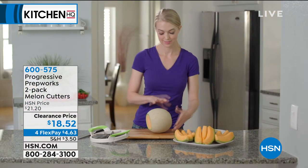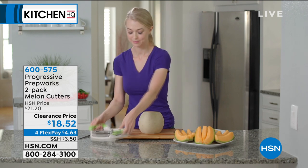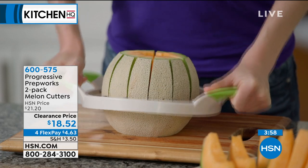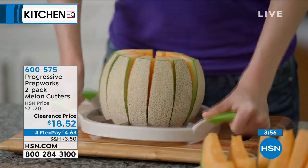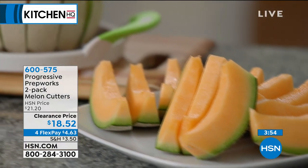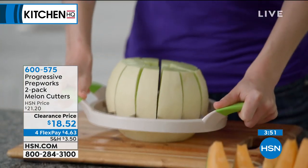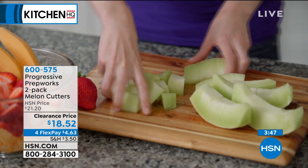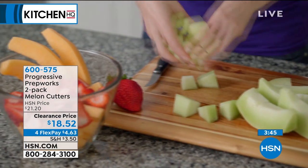We're on HSN — everything's on four FlexPay in our kitchen show. Actually, our ice maker has five flex, and everything's on sale. You get this at home for $4.63. Try it — you have 30 days. If you don't love it, return it. Hey, it's melon season. Let's have fun.